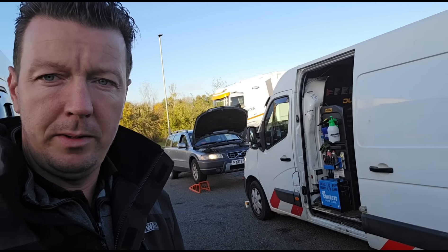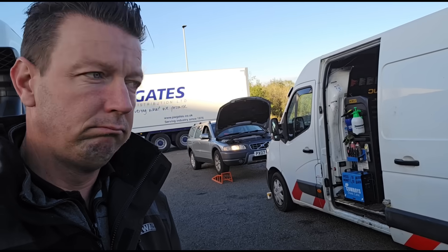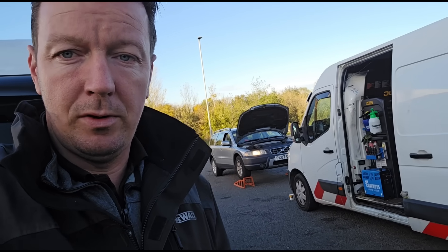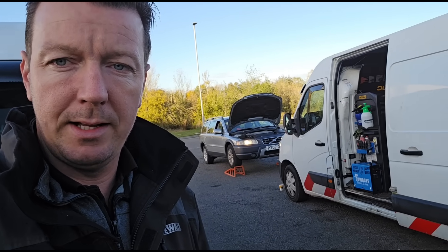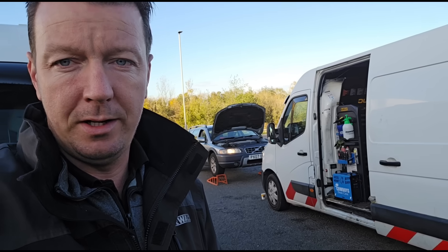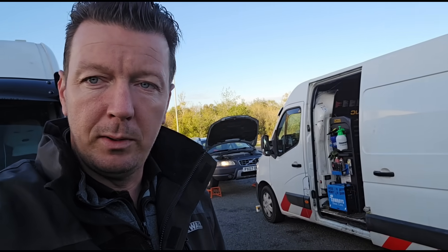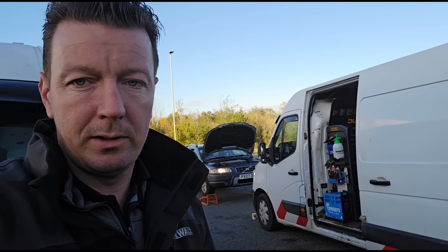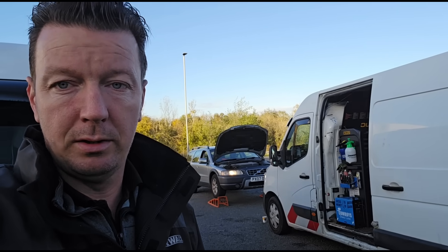Hello again, it's Jimmy here. So I have behind me a Volvo XC70, 2.4 diesel. It's had a DPF clean and forced regenerations, and the guy has been looking at what the pressures should be. After the cleans and after the forced regens, the pressure has actually increased.